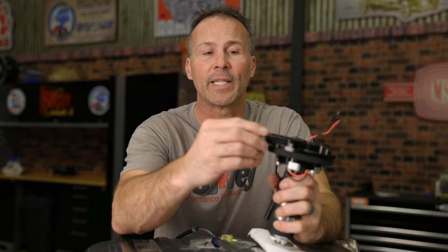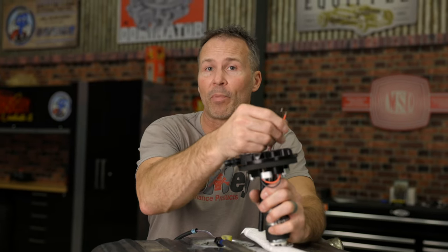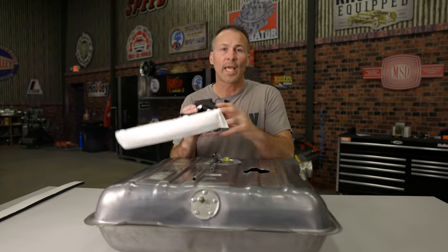Before installing the pump module into your fuel tank, install any adapters or ports needed for your supply, return, and vent lines. Now is also a good time to go ahead and install the preferred electrical connector.